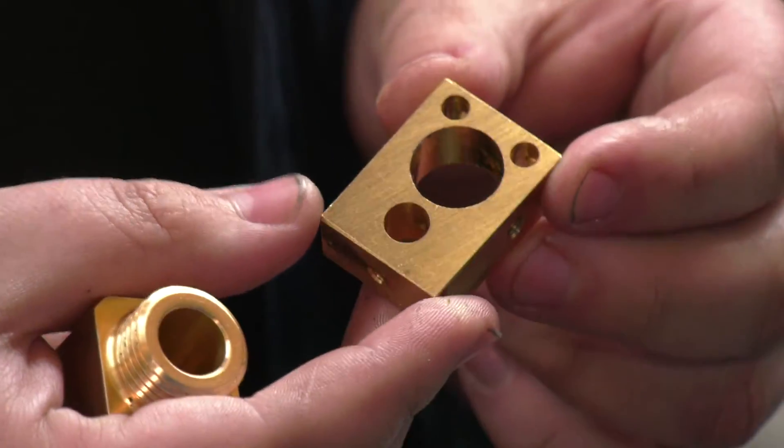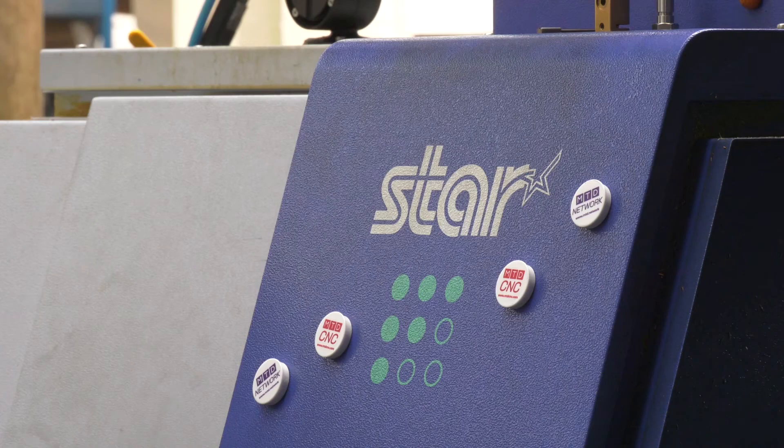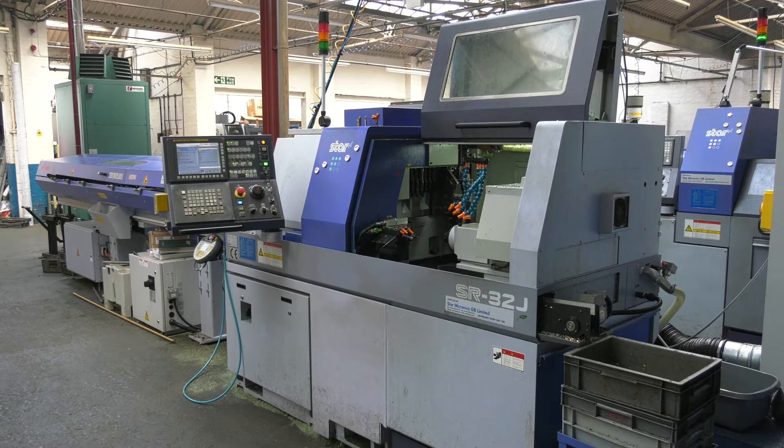It used to take ages to do 500. Did you scrap many doing it like that? You rely heavily on the operator there to move the part around. The error was within the billets that came in, so if one was out it would come out wrong. Now it's done on the Star and you never get a problem — you press the button and just walk away.